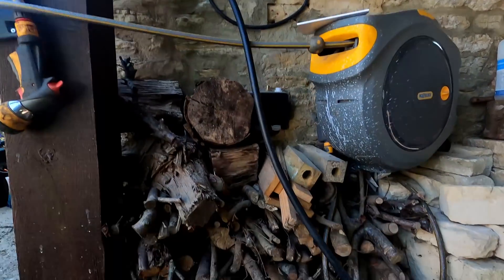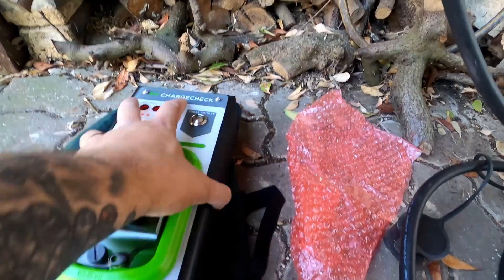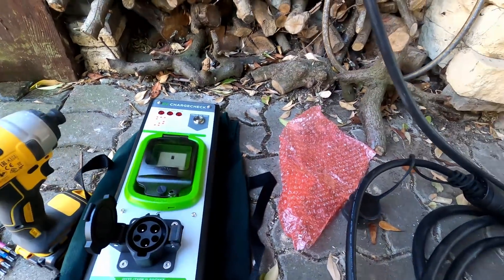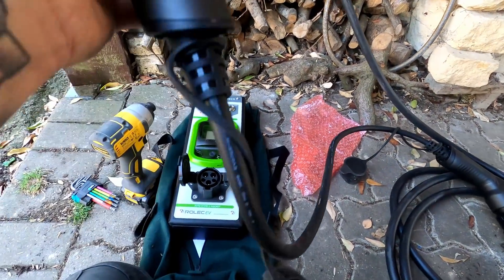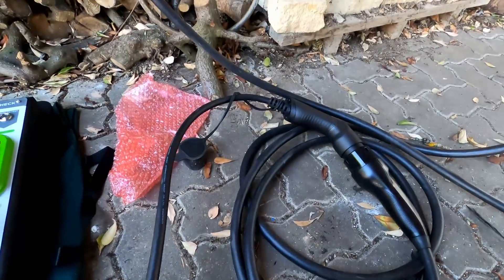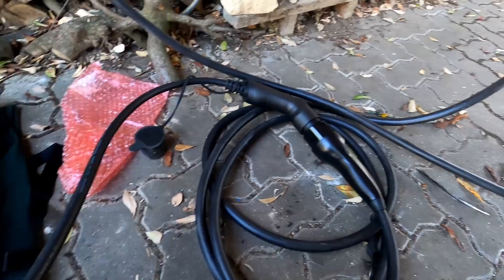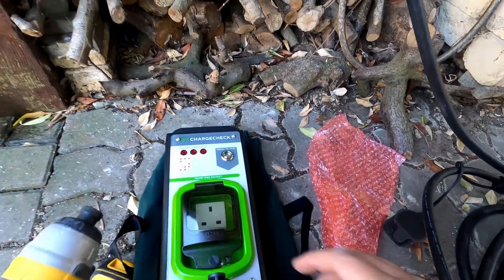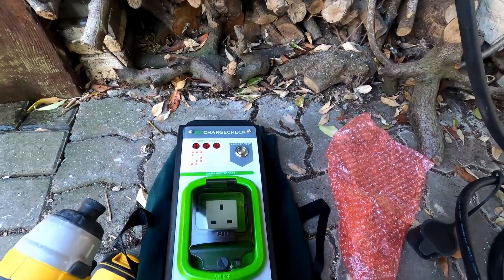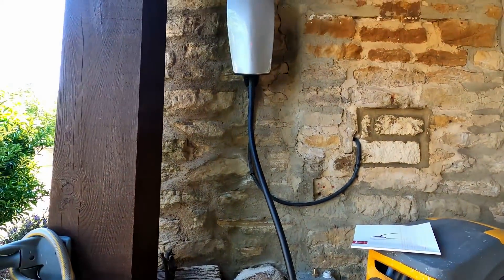The Tesla unit is in and powered up. We've got our Rolex EV charge check - and I have to say for £450 it does feel cheap and nasty, but it serves a purpose. It's a type 1 socket on the front and it comes with the adapter lead that converts from type 1 to type 2. Because the Tesla charger is type 2 we just use the adapter and press the button - the lights should all light up.